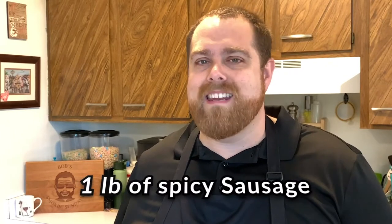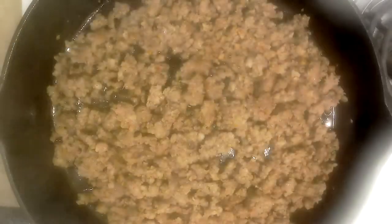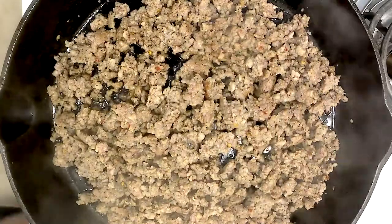Our next ingredient is a hot breakfast sausage. We're just using a Jimmy Dean hot sausage, but you could use any pork sausage that you like — mild or regular pork. You could even use ground chicken or ground turkey. Or another suggestion is to get some ground beef, season it with some taco seasoning, and then add that to the mix. We're going to add our sausage — we've already cooked it and drained it.